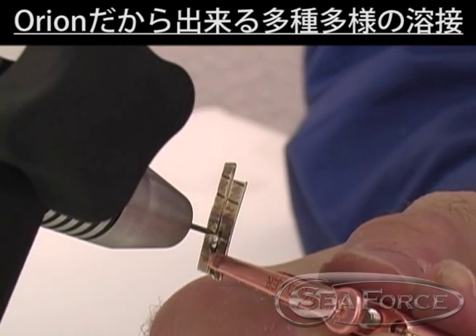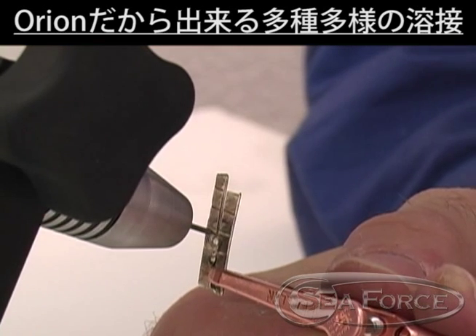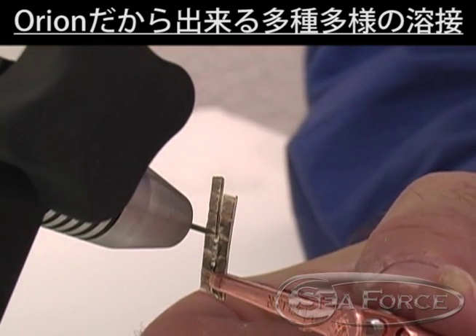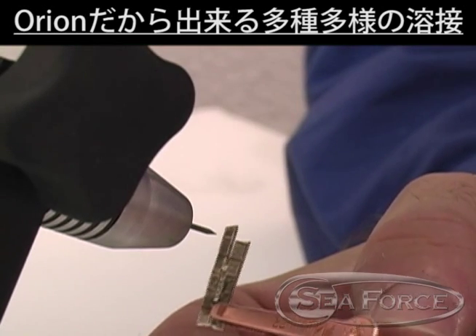Silver requires low peak weld energy but a long pulse length. To increase the silver spot size at high energies, simply increase the flat size of the electrode tip.